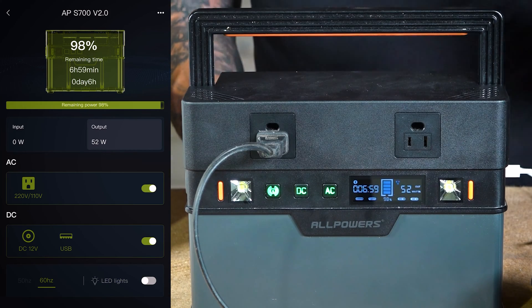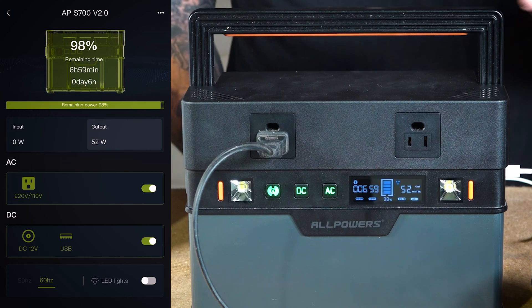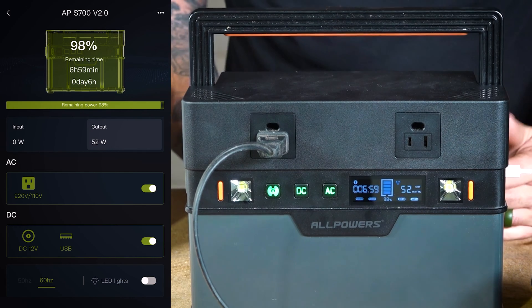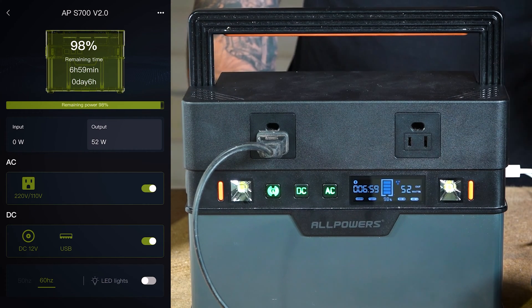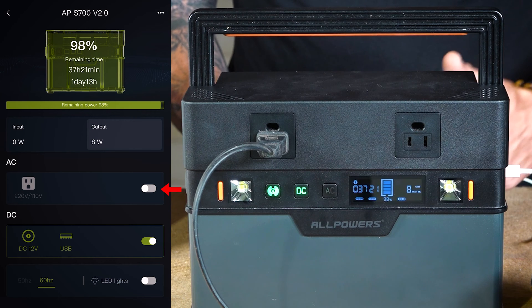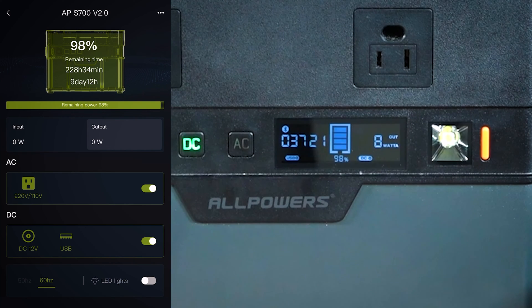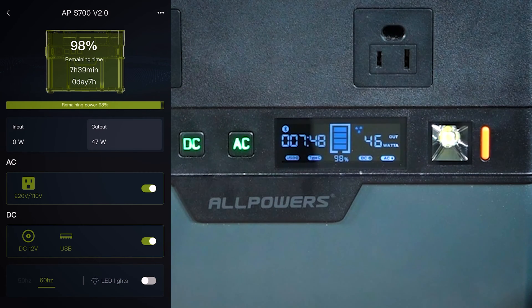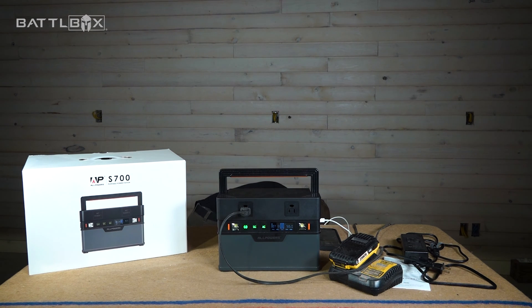I've used it practically — my shop is a good ways from my house, and while working at two in the morning, I'd walk back using it to illuminate my path, then plug it in to charge overnight for the next day. You can also turn the AC on and off from the app. I just turned that off and my output dropped to 8 watts. Turning it back on, the fan comes on, and you can see the output climbing: 48, 49, 50 watts, et cetera.